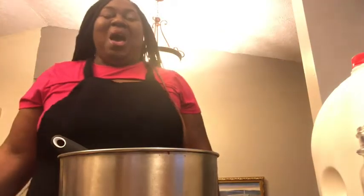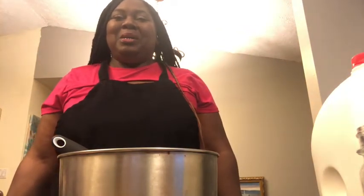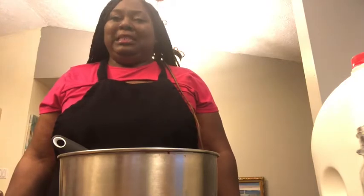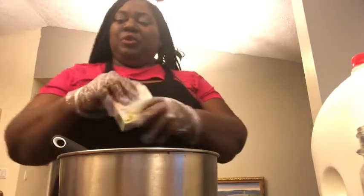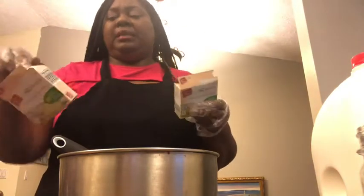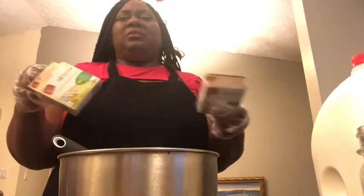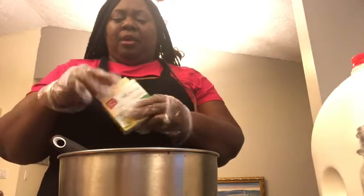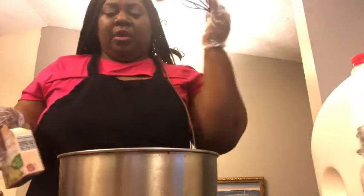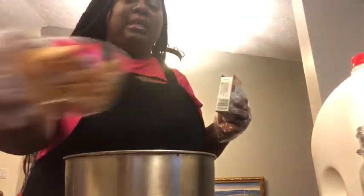Hi everyone, I hope you are doing well. Today we're going to do some banana pudding — believe me, it's easier than what you think. I have two boxes of vanilla pudding mix. Yes, you use vanilla pudding mix. These were from Aldi. I don't remember how much they cost because I already had them here. With that you need a whisk and a bowl — I'm just going to use this bowl. You're also going to need some vanilla wafers, as many as you want.